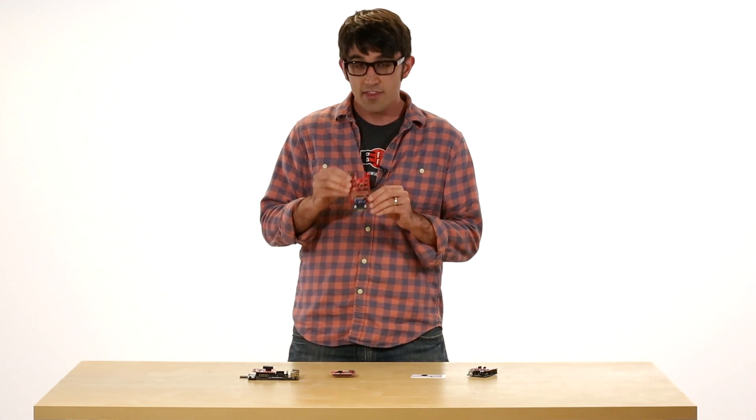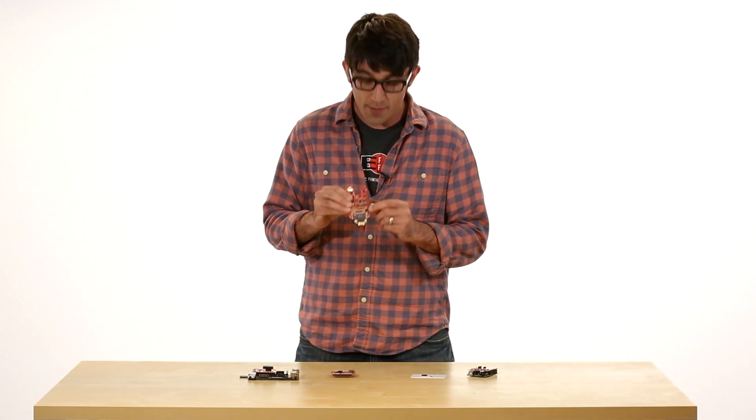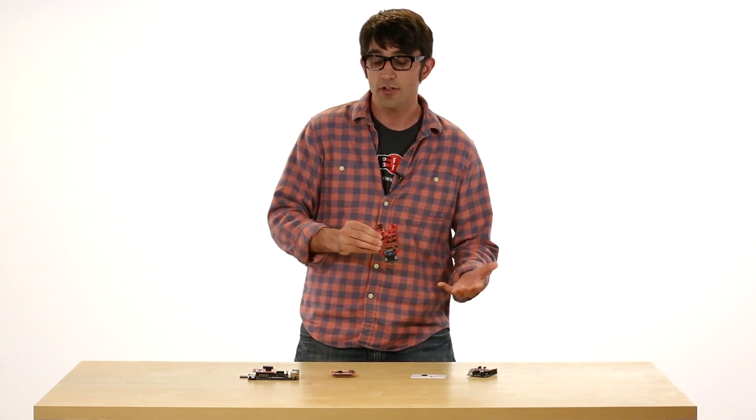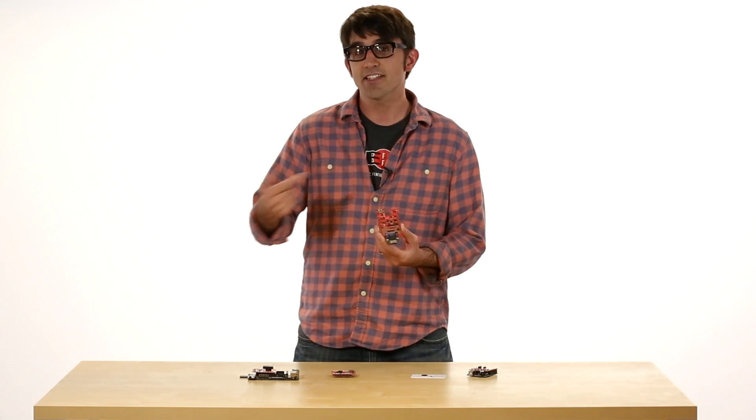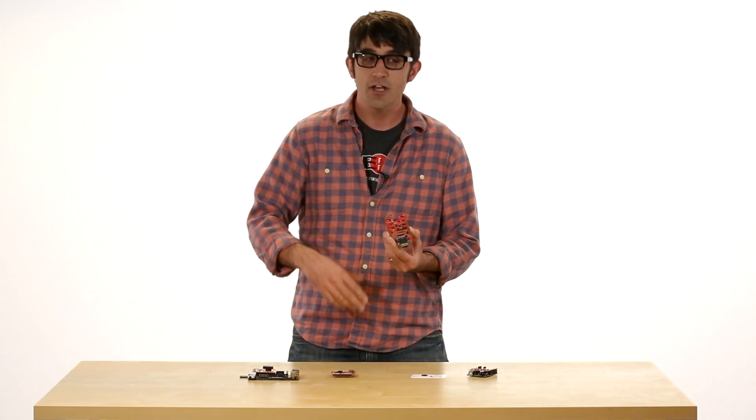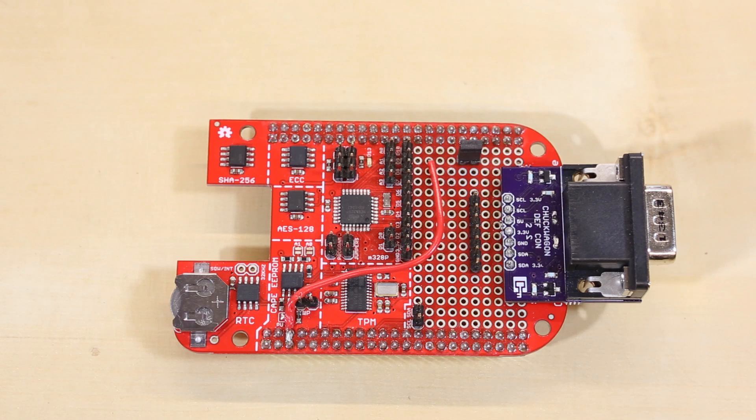I showed how to take the BeagleBone with the CryptoCape, attach it to a video port, essentially attack that computer, and then with a modem attached I could text the BeagleBone hardware implant and have it execute commands on the computer. Those are the kind of projects I like to do with the CryptoCape and the CryptoShield.